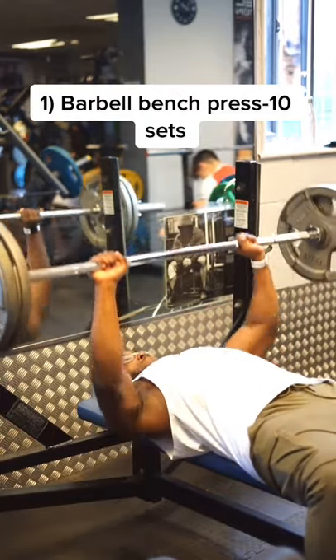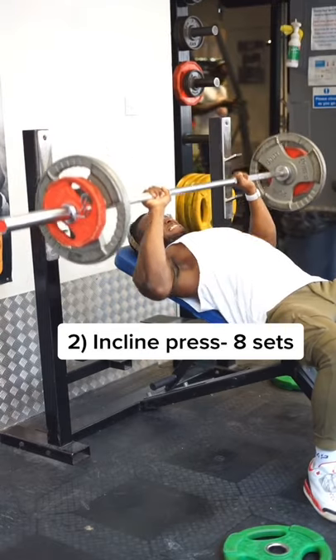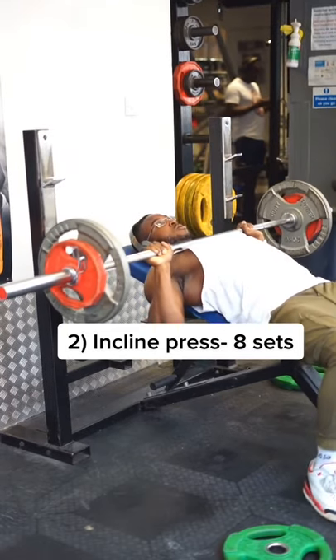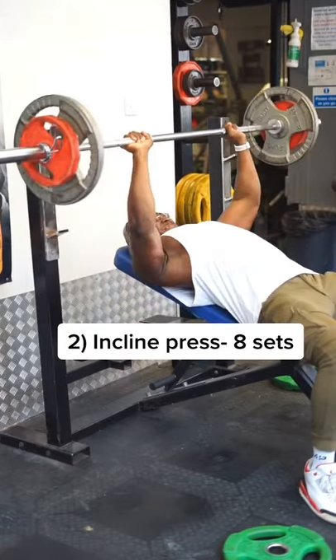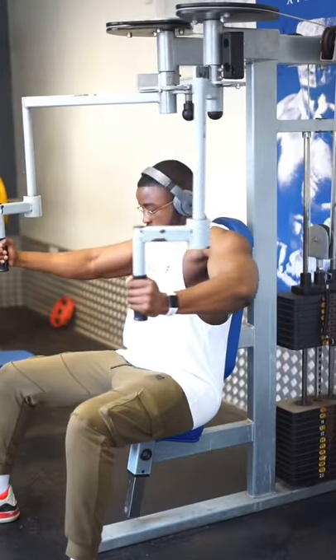Next up we did some incline press. At this point, as you can see, I couldn't even lift the weights anymore because I did so many sets already — but I raised no bitch, so we had to keep it moving. Next up we had pec deck flyers.